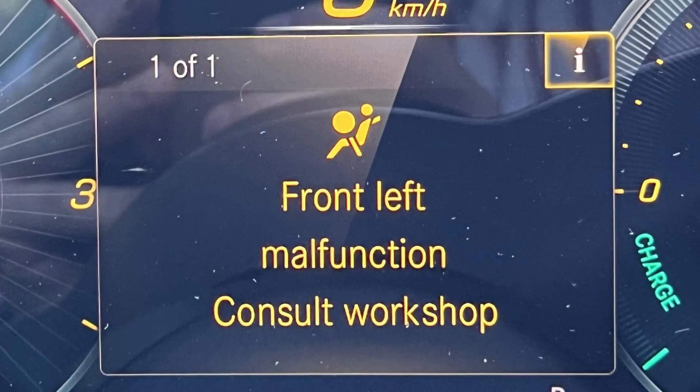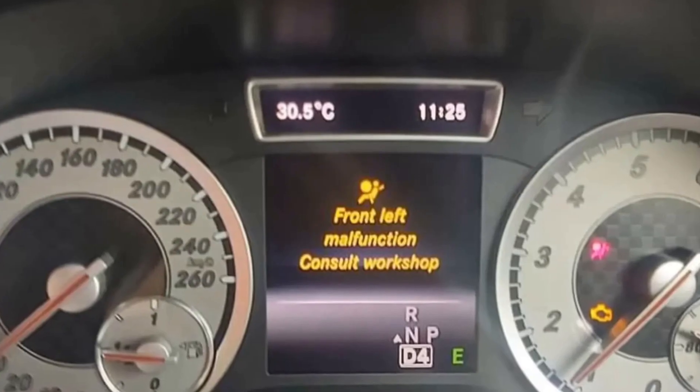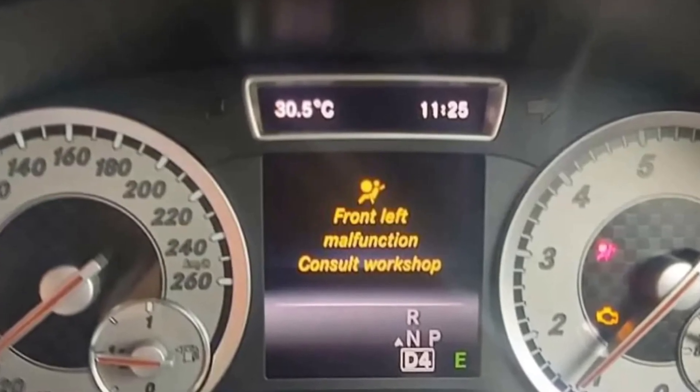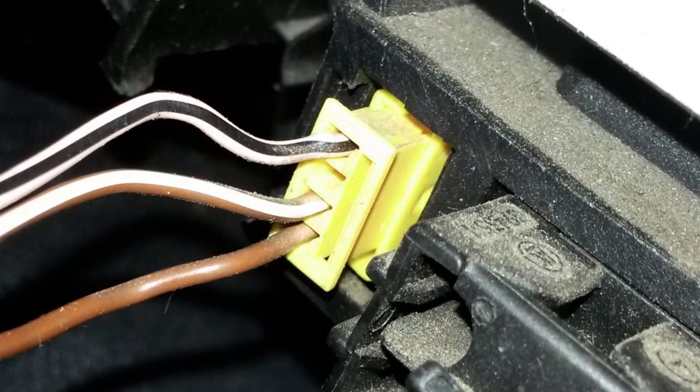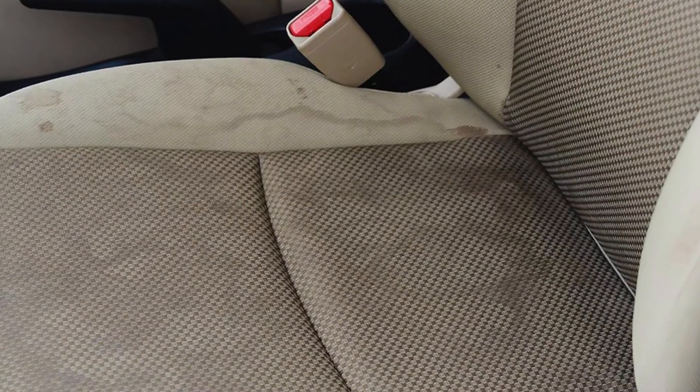When your Mercedes shows the front left malfunction message with an airbag pictogram above, this means that the front left airbag system is not working properly. The most likely culprit for this is the seat occupancy sensor that's located below the seat. The system is pretty tricky and it may develop electrical problems, especially if something was spilled onto the seat.